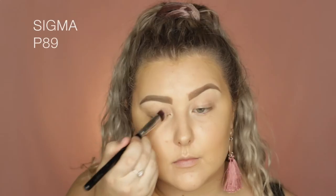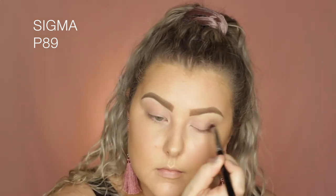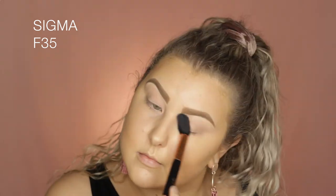Then moving into the eyes I'm taking the Sigma Persuade Eye Base and just using a P89 brush to pretty much blend this all over my lids from the base to the brows. And then to set that I'm using the Technic Cosmetics Translucent Powder just on an F35 brush.